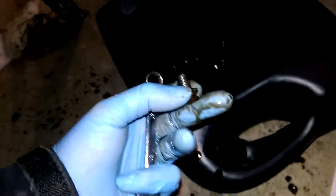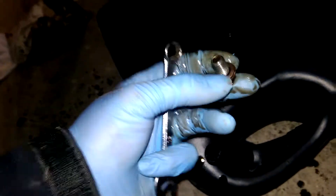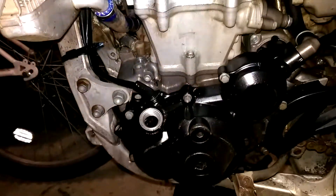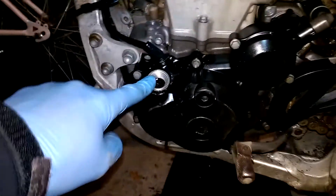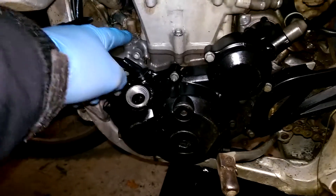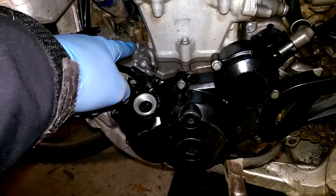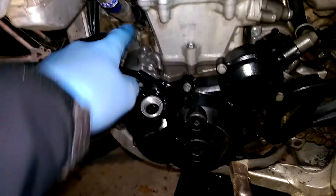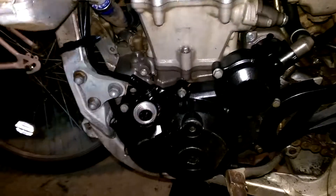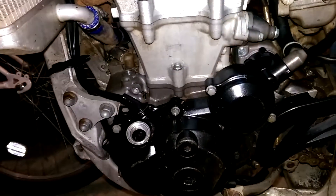One thing to remember when draining the oil is to remove the oil cap there and the dipstick as well. Remove those two and the oil comes gushing out. Leave those in and it's going to come out very, very slowly. So make sure you remember to do that.